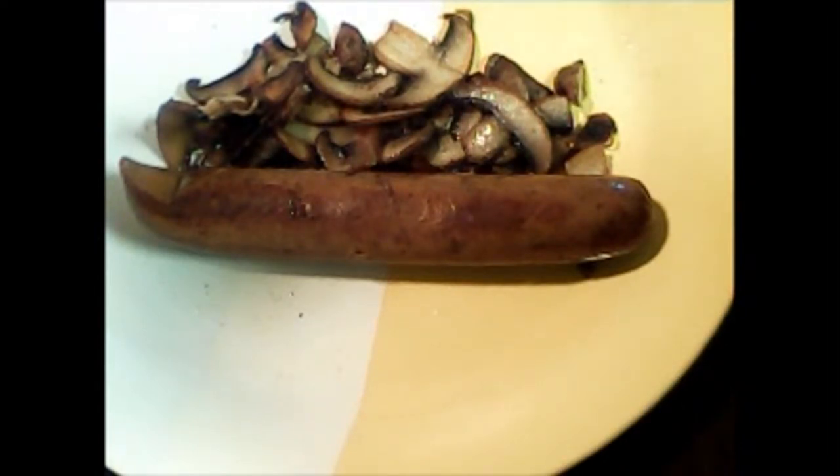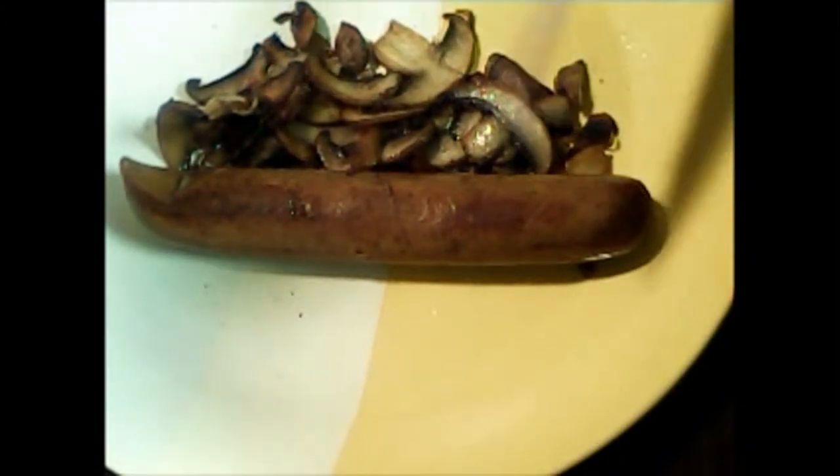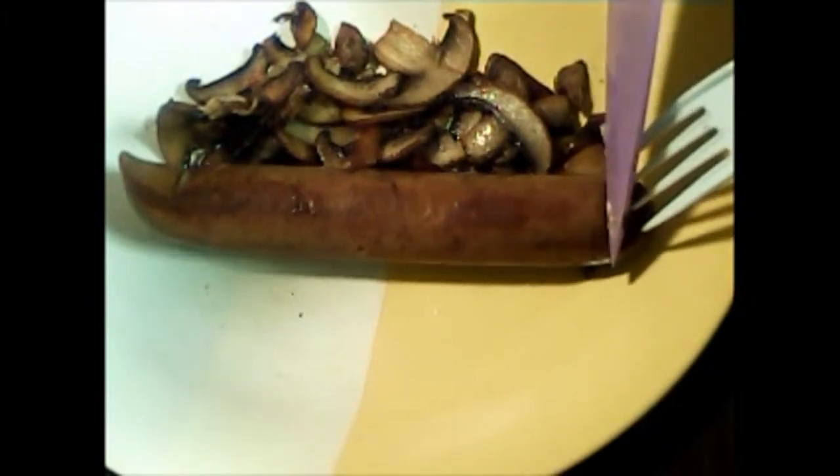Here we are and I'm going to take my knife and cut it. We're going to examine the texture, and then I'm going to bring in my guest taste tester and we're going to taste it. Let me go over here and slice it up and see what we have on the inside — see if it meets meat standards. It feels like a real sausage; let me cut it into some slices.